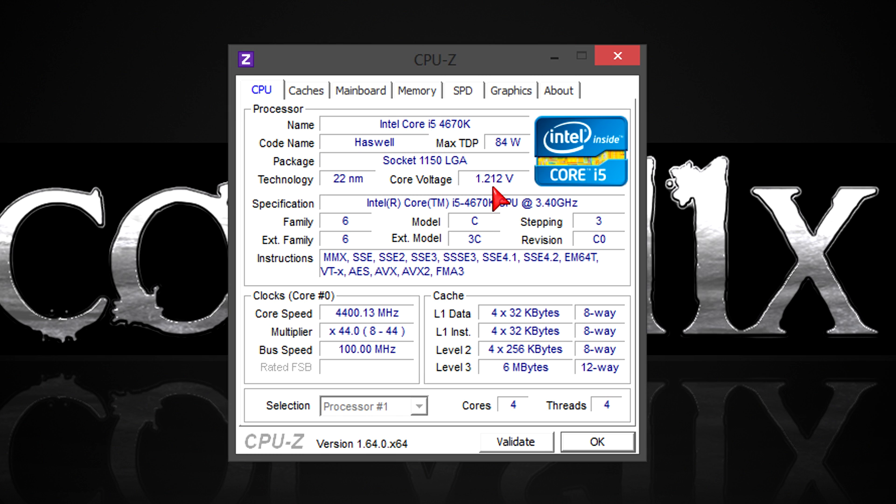But enough talking — now let's take a look at the benchmarks to see how much performance can be squeezed out of this i5-4670K.